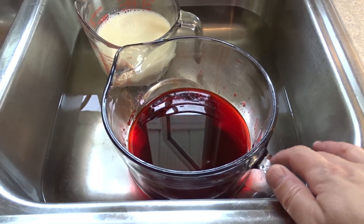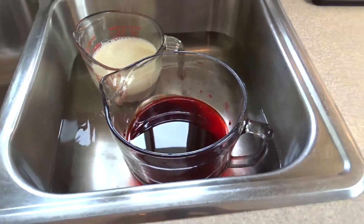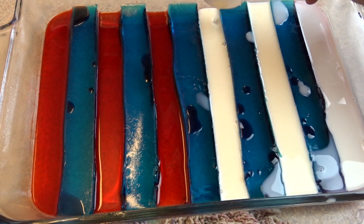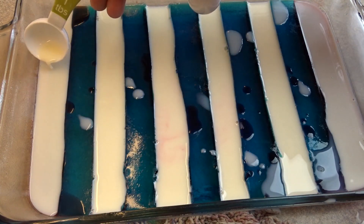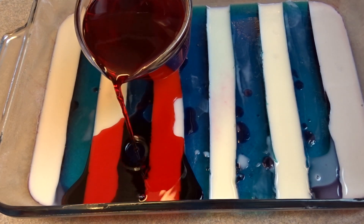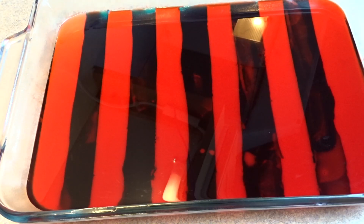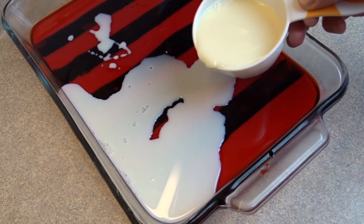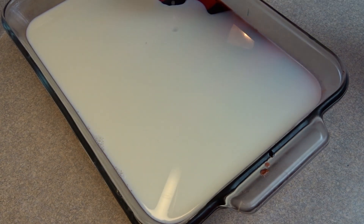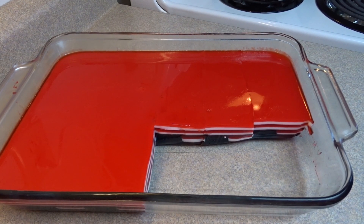It's going to take about 15 minutes. To keep your extra red and white from setting, I placed mine in the sink with just a little bit of hot water to make sure it didn't set up. Once the red is set, add three tablespoons of white — this should bring you up to just about level with the blue stripe. Allow that to set, then add a cup and a quarter of red, put that in the fridge, allow it to set, then add a cup and a quarter of white. Keep adding layers until all of your liquid Jell-O mixture is gone.